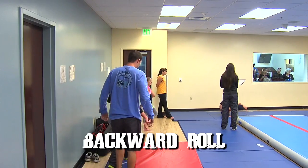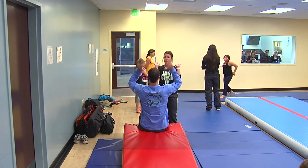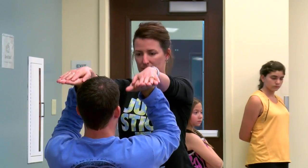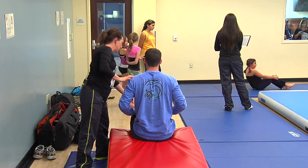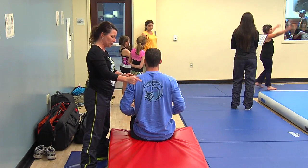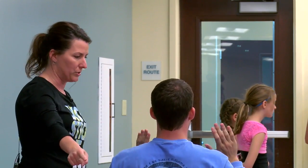Go ahead and have a seat right here, feet together. Put your hands right here like you're holding two pizzas, elbows forward. I'm going to push on your hands — I want you to push your hands up to the sky. As soon as your hands touch the mat, that is what you're going to do. At the same time, you're going to take your knees back with your chest, so as your shoulders come back to the mat, your knees are going to come with you and you're going to reach your toes to the red mat.